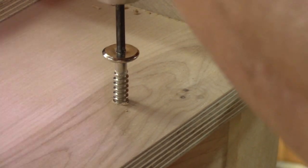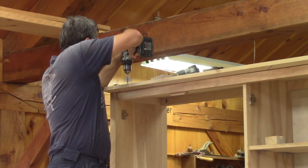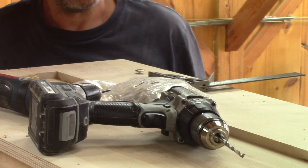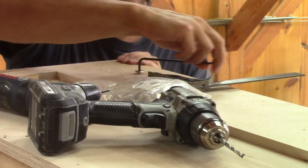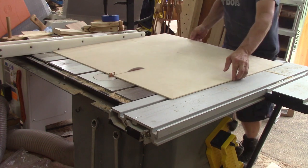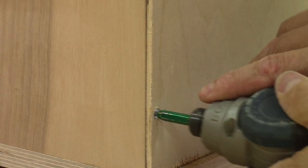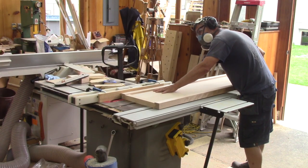Screwing in hardwood is not that easy. I put six screws to keep the top in place. After all this, we disassemble the bookcase and put the lower section on the workbench. Then I cut a back for the drawer section and screw it in place. Then on all the sides, I cut a rabbet for the backs.